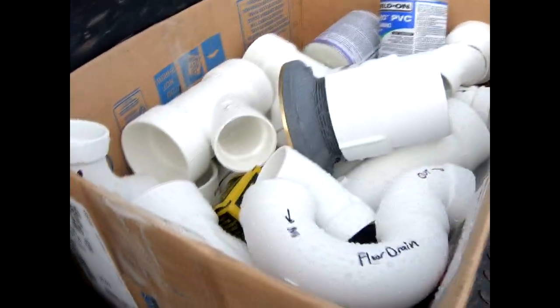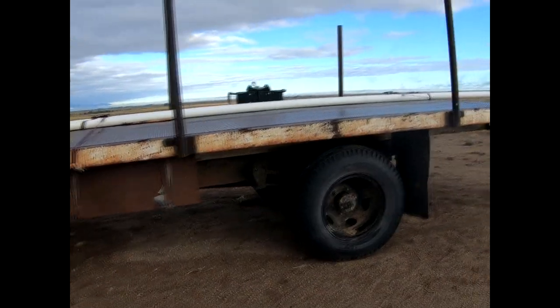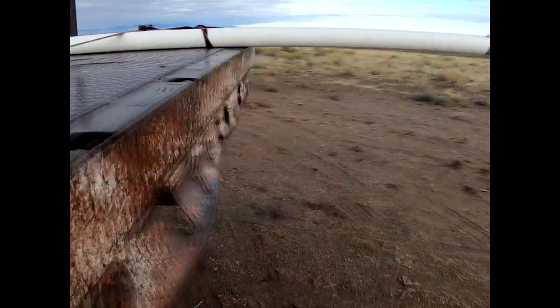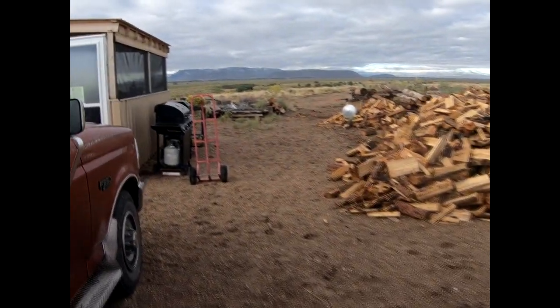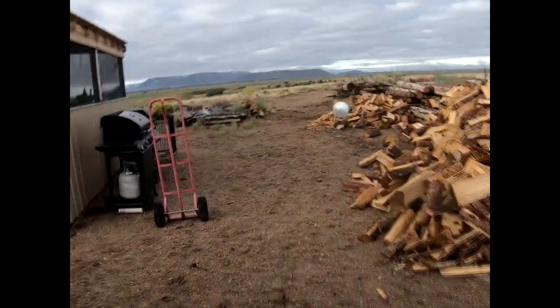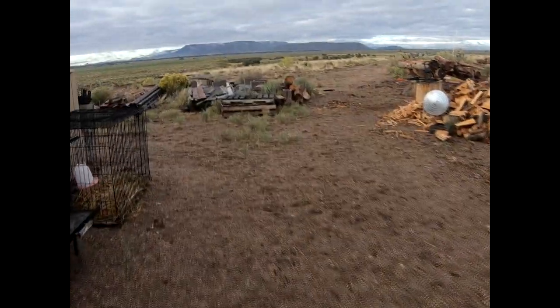We got the stuff we need for rough-in plumbing — in-ground plumbing — and some pipe over here, so that when we finish the trenching we can begin doing more trenching for this in-ground pipe. I've got two-inch and three-inch. Before we can pour the foundation I have to have the plumbing inspected, so I met with a plumber, bought a bunch of stuff, and I'm going to try to do this rough-in plumbing.